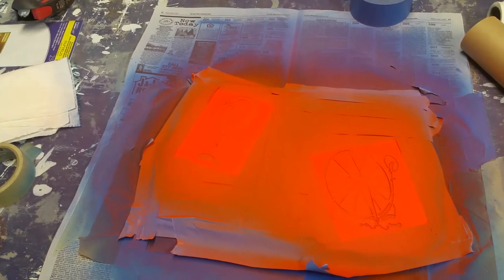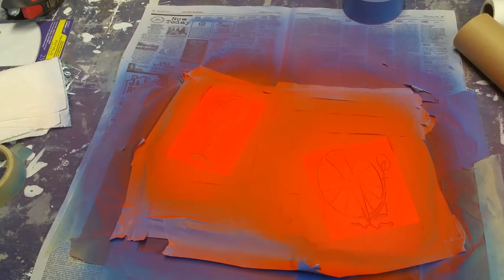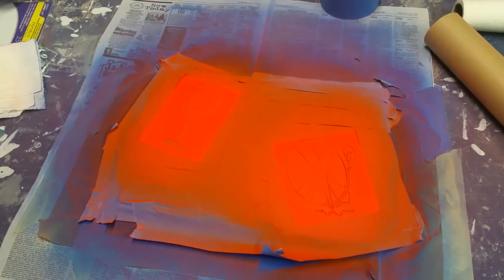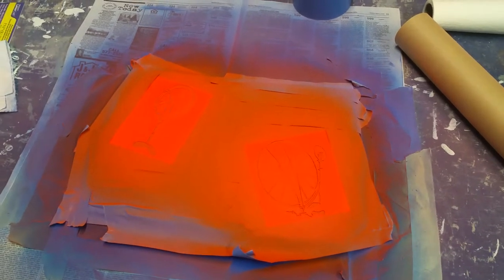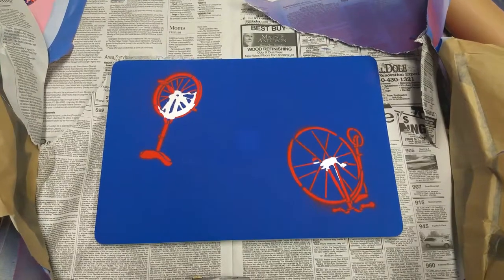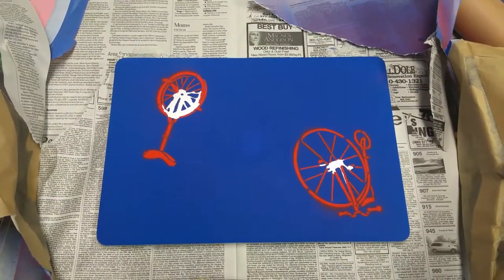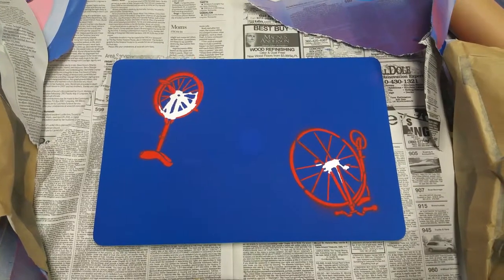I've taped it all down and now I'm getting ready for the unveil to see what it looks like. I hope it turned out well. I'm going to put this on pause now and start taking it off. Sadly, it looks like as the stencil lifted up it also lifted up some of the orange parts — that's a bummer.